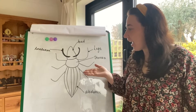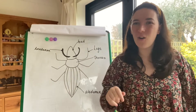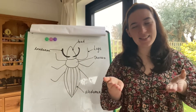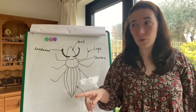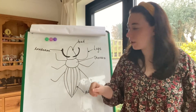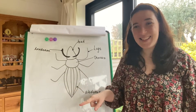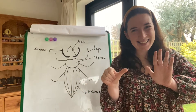So I have drawn a mini beast on my board. Let's start off with an easy body part. These are the legs. Different mini beasts have a different number of legs. So for example, how many does this mini beast have? Can you help me count? One, two, three, four, five, six. This mini beast has six legs.